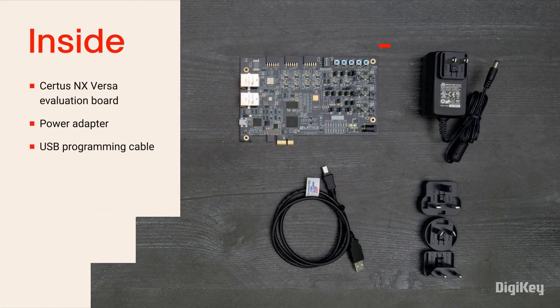Inside the box, you'll find the Certus NX Versa Evaluation Board, a power adapter, and a USB programming cable.